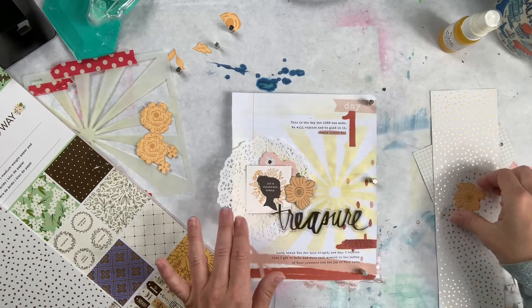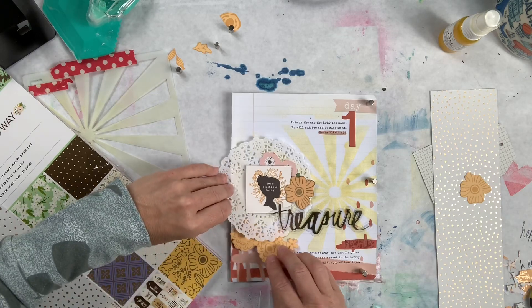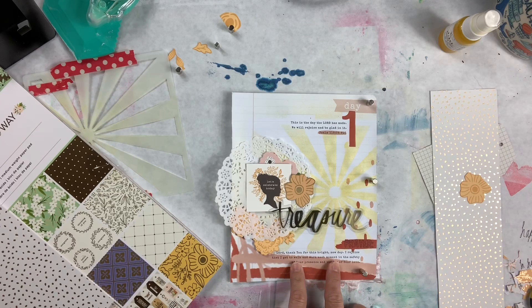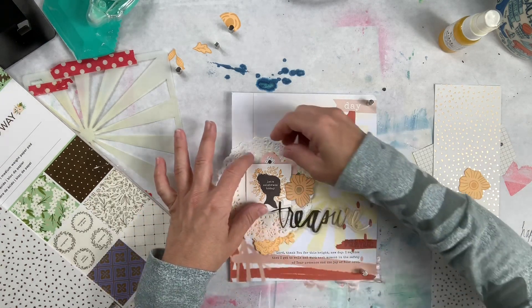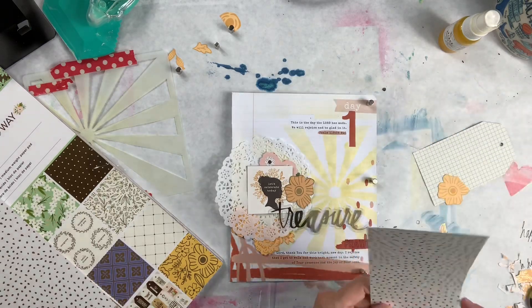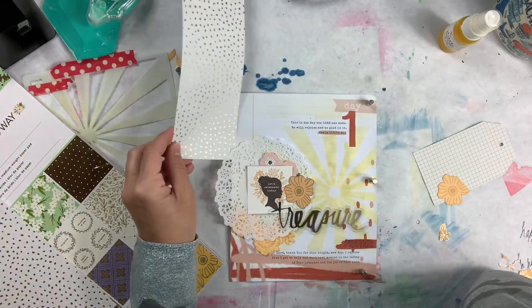Let's see - 'Let's celebrate today' - I might put that up on foam. I'll put this under here. This one says 'Lord thank you for this bright new day, I rejoice that I get to walk and work each moment in the safety of your presence and the joy of your love.' And this says 'This is the day that the Lord has made, we will rejoice and be glad in it.'